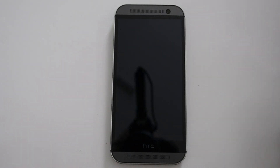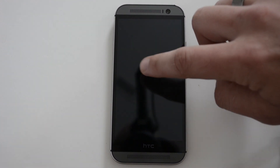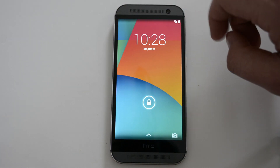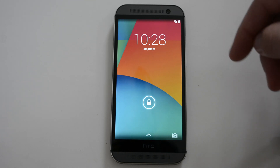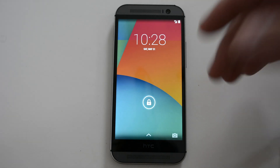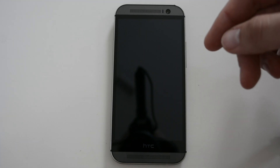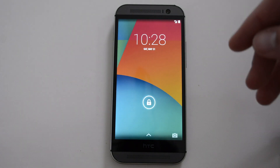One of the features that stayed with the HTC One M8 is the double tap on the screen to wake it. Sometimes it takes a couple of tries — seems like on this ROM I'm not really sure. But that's one of the features that stuck around, and I actually ended up using it more than I thought I would.